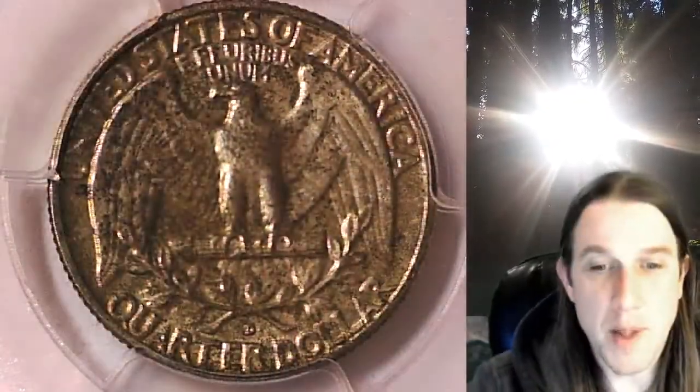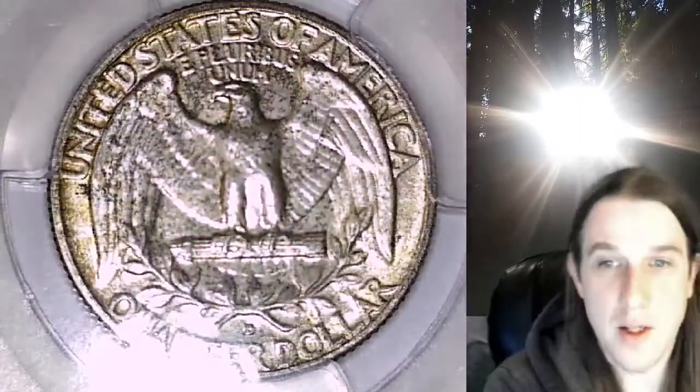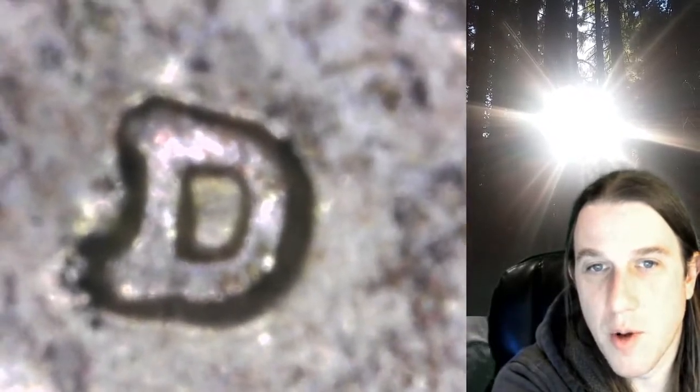Zooming in on the mint mark — to me it looked like there was an RPM. You'll have to decide for yourself. I looked up different varieties and it looked like there was only an FS501. But when I zoom in on it, it just looks like there's a notch on the top, and that's different than the 501.